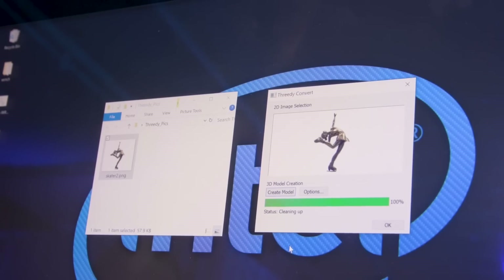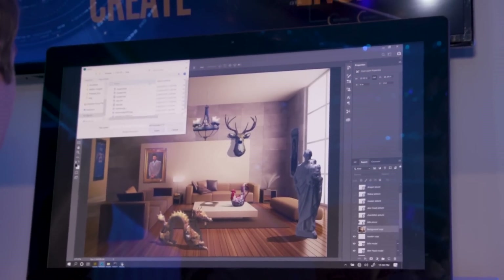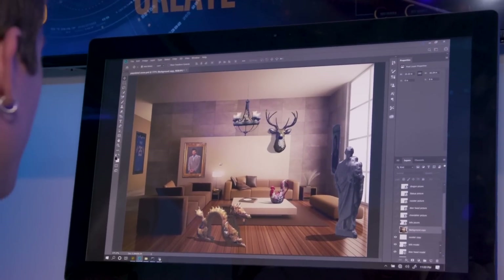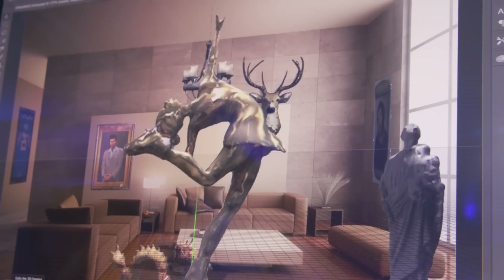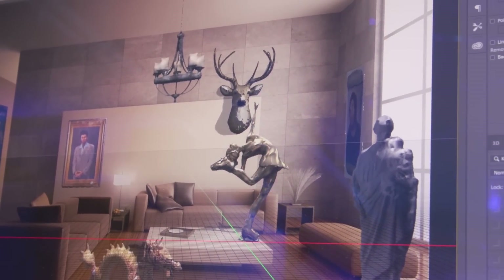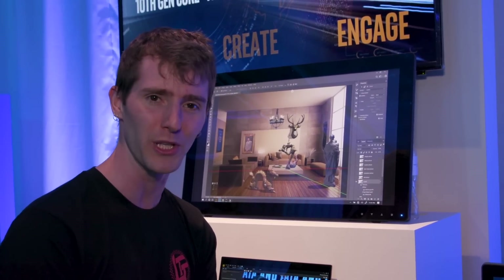We're going to go ahead and drop that into a 3D scene. Bam. Obviously it's going to require some touch-ups, but this is something that wouldn't have been possible on previous generation mobile computers. Really cool stuff.